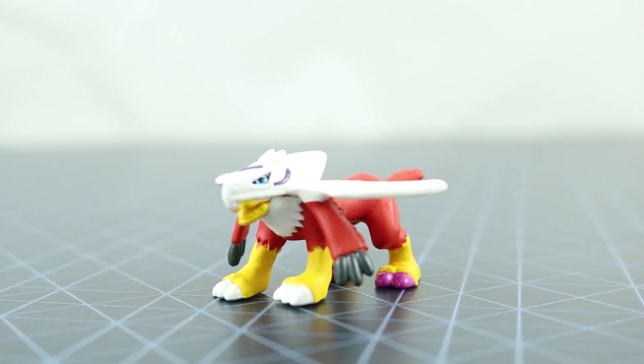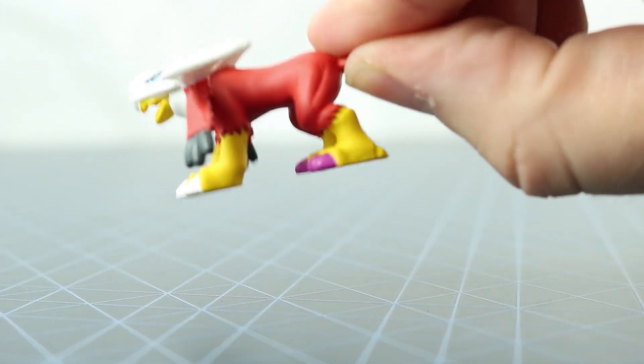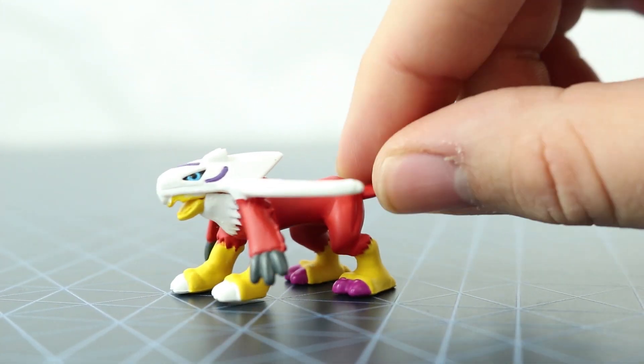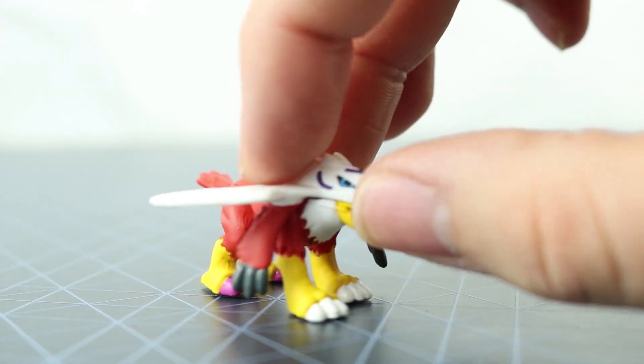We have Halsemon, who is the Armored Digivolved form of Hawkmon using the Crest of Love. As you can see, the feet are different colors at the back. Not entirely sure if this was how it was done in the show, but it's still a cool figure to have.